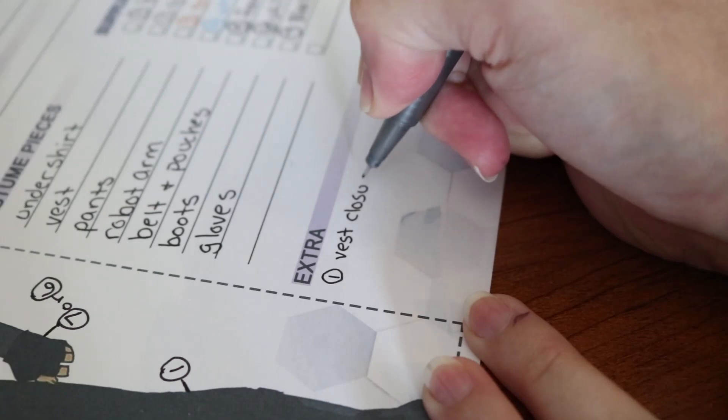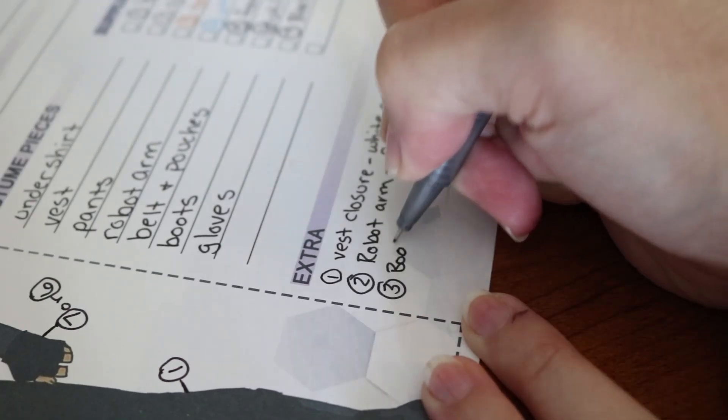Once all of the main stuff is out of the way, feel free to add any extra thoughts or details onto your breakdown. And there you have it — you've now completed your cosplay breakdown. From this point, you can use the breakdown to determine your budget and your working time frame of just how long this costume is probably going to take. I hope this video was helpful, thank you so much for watching, and I will see you in the next one.